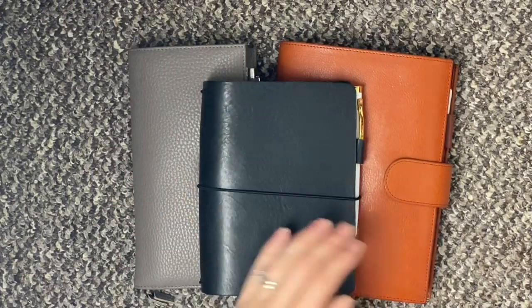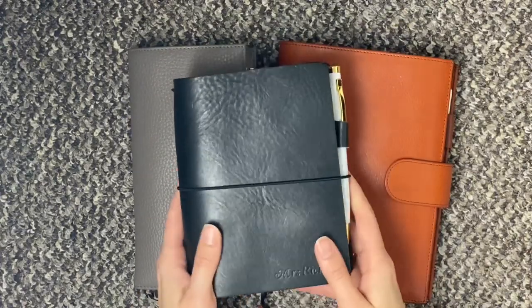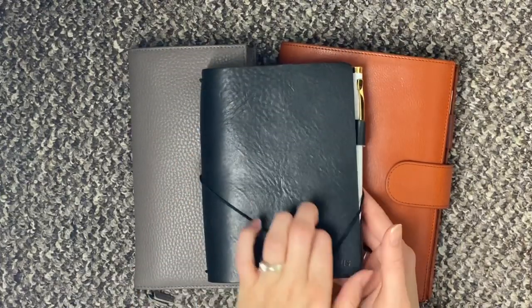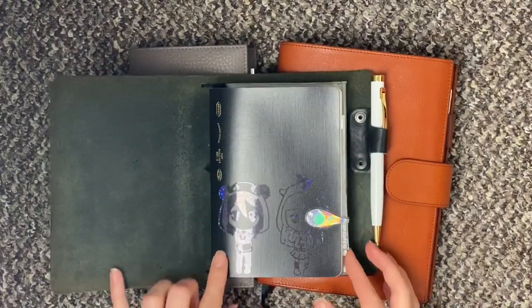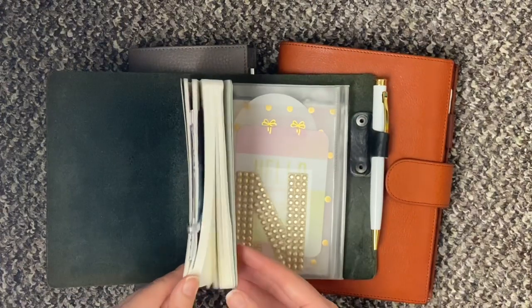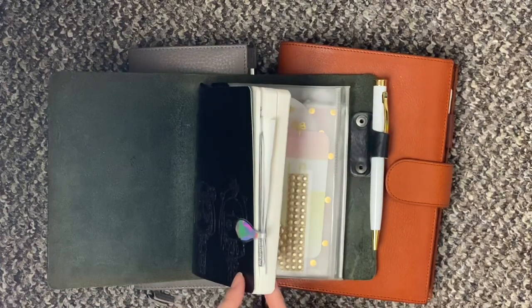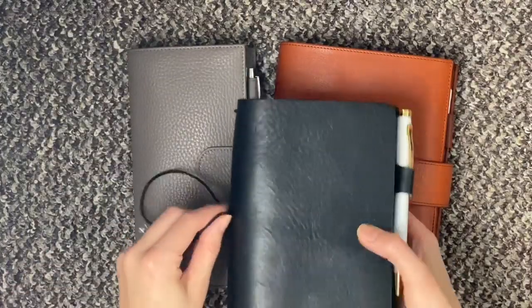We'll start off with the one on top, which you might recognise from my 2019 recap. This is my Chic Sparrow and inside I just have an Asic Stology. This is just my personal journal so I'll just be carrying on with that in 2020 — it just lives in there.